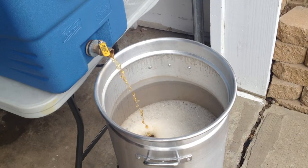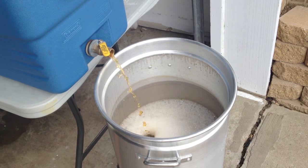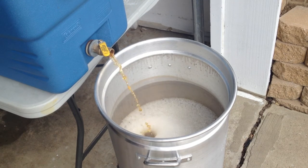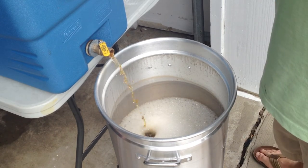A lot of people will tell you to be cautious during this because of a thing called hot side aeration. I've never had any issues with off-flavors that I could tell when I just open the valve and let it roll in. I think it's more of a concern when you have boiling wort — if you take your boiling wort and just dump it into your fermenter, that's when you would get hot side aeration. When you're doing your sparge like this, I don't think we really need to worry about that.